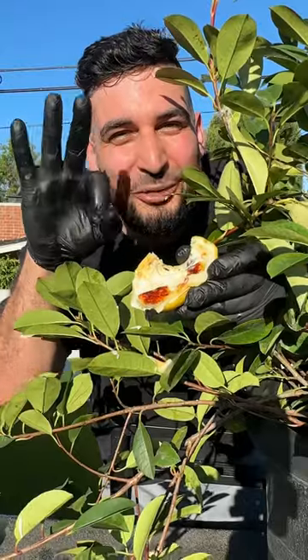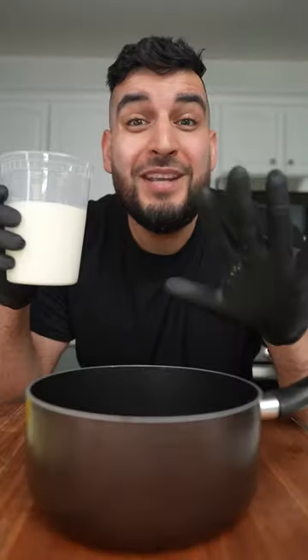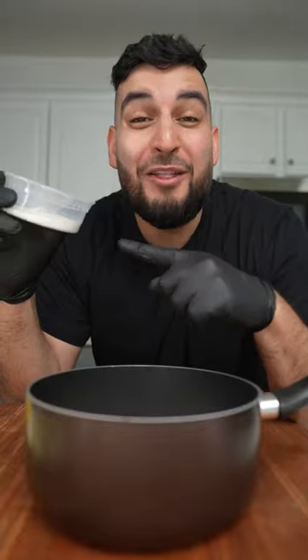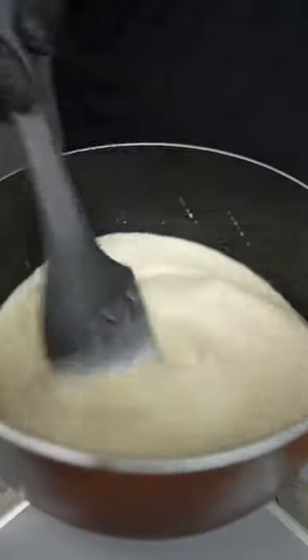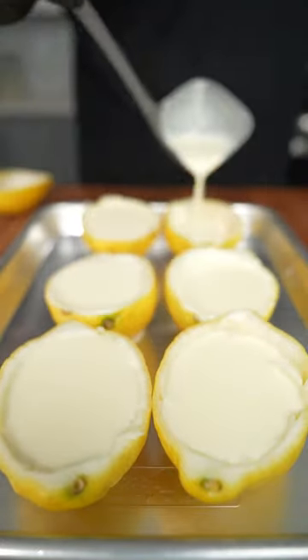This only takes three ingredients. Mix together two cups of heavy cream and about a third cup of sugar, heat this up until it comes to a slight boil, then add the juice of one whole lemon and simmer for about five minutes. Pop this into the fridge for about one hour.